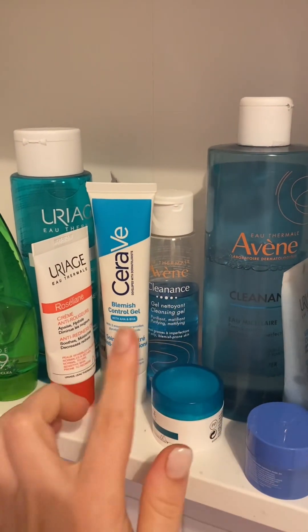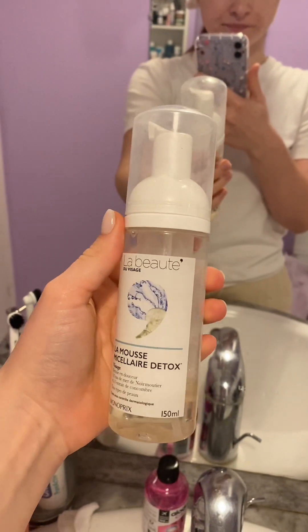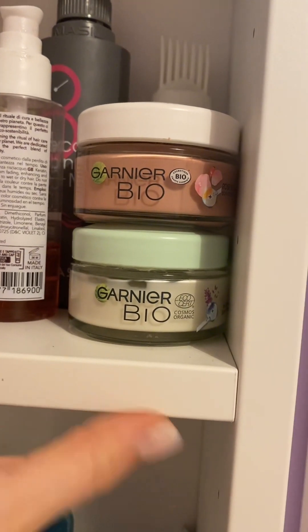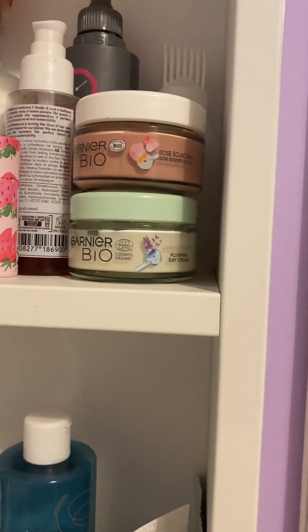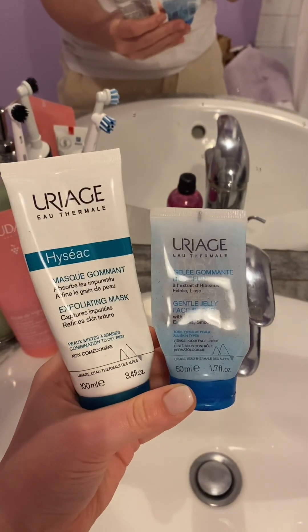I've tried other brands but mainly I use Uriage. If I need something extra — if I have a lot of makeup, because today I only had mascara and BB cream — but if I have more makeup I can also use a mousse. I also really like those mass-market bio Garnier creams: one is with roses and the other with lavender. I use those like a mask after a bath — they have very good ingredients.